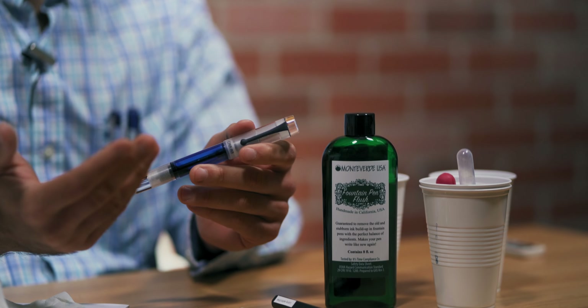So why clean a fountain pen? Why brush your teeth? Why water the garden? If you want to keep your pen writing smoothly for the long term, you need to clean it. And it isn't as difficult or time-consuming as it sounds. It doesn't require any special tools either. All you need is running tap water and a towel.